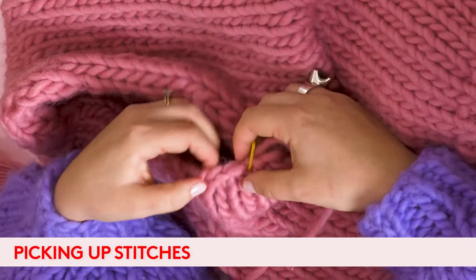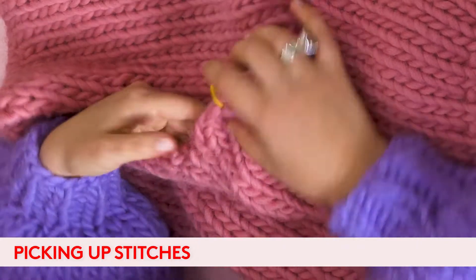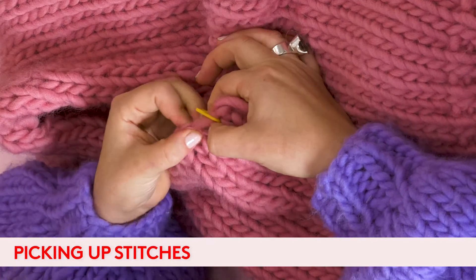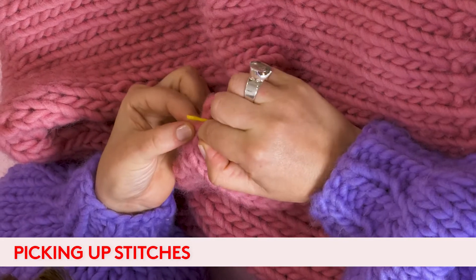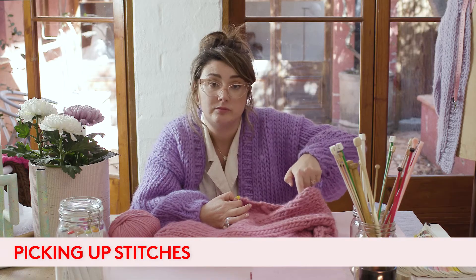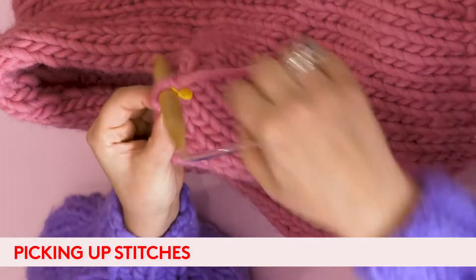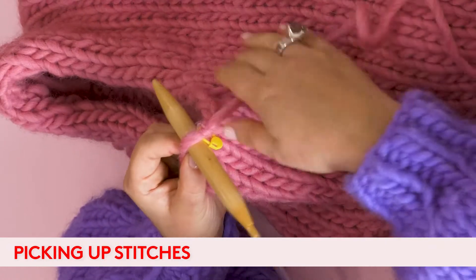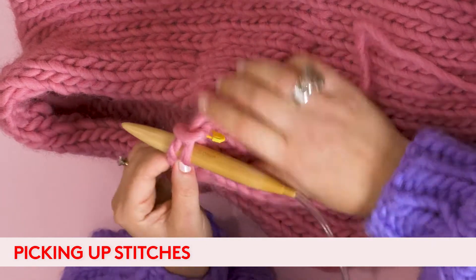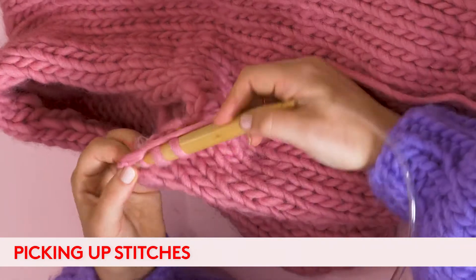What we're trying to do is cast on stitches onto this edge of your work. What you're looking for is this little bar here — we're going to knit in between this bar and the edge of your work and follow that all the way around the armhole. Insert your needle in between the bar and the edge of your work, take your working yarn, wrap it around and you create a stitch. Keep going, in between the edge of your work and that bar, keep picking up stitches.